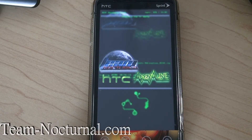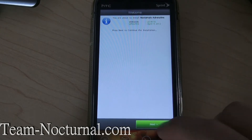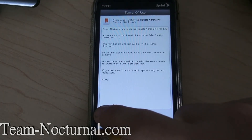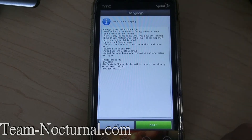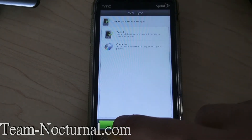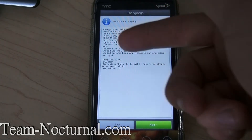Alright, here's the installer coming up. Hit next, I agree. As you can see, there's a changelog in here too, which you can look at. So if you want to see what's new in the ROM, you can see right there what's going on.